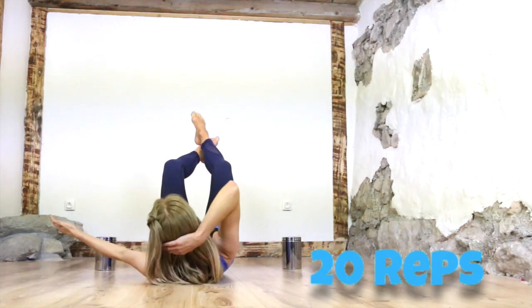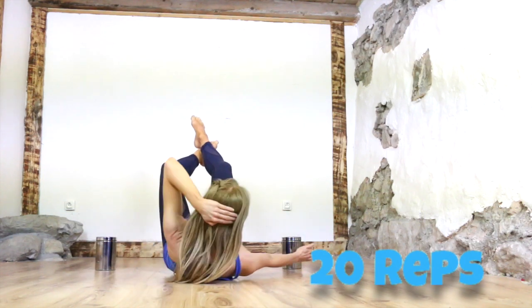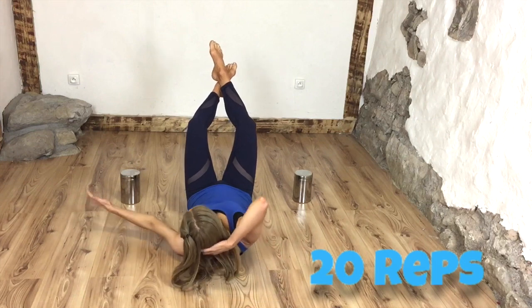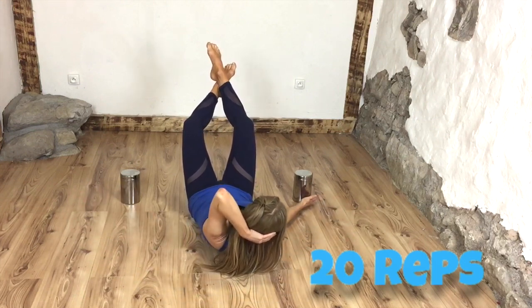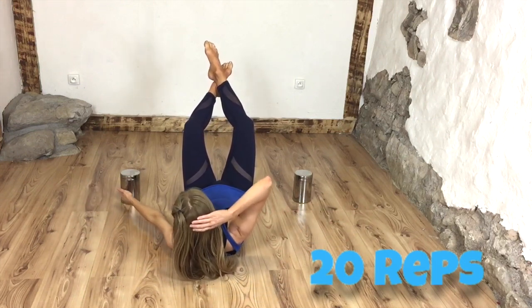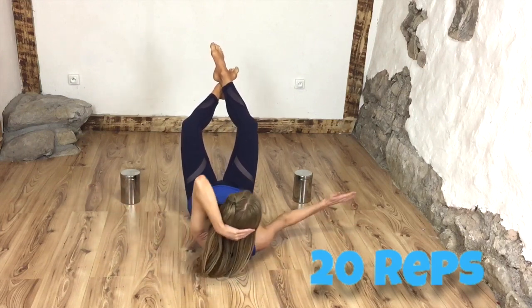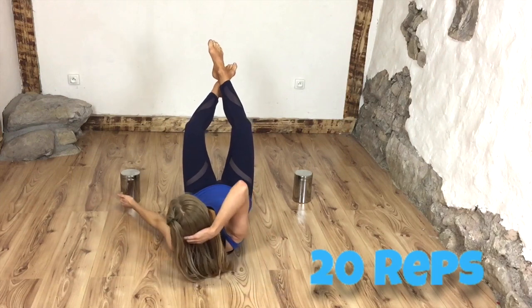Reach that round to the side and back. I'm really big on doing lots of twists and rotations in all my workouts because that's what actually sculpts the body and makes us smaller, more toned, and defined. Keep reaching that round — by having the legs up here we're also stabilizing through the hips.